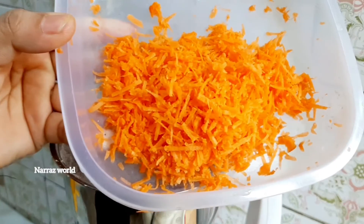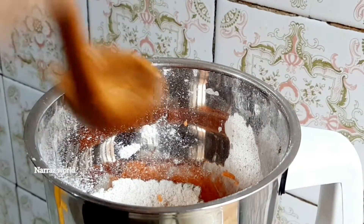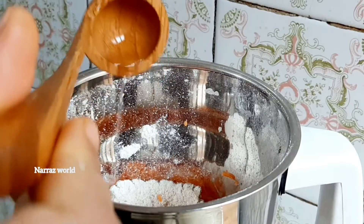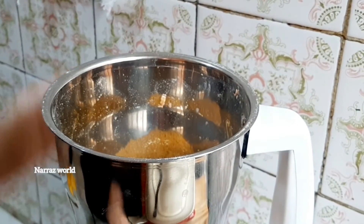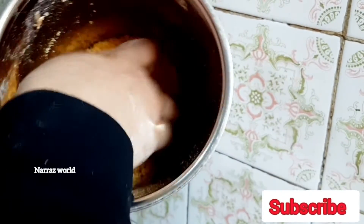I'll add the pot. I'll add a small spoon. I'll mix it together. I'll add it to the pot.